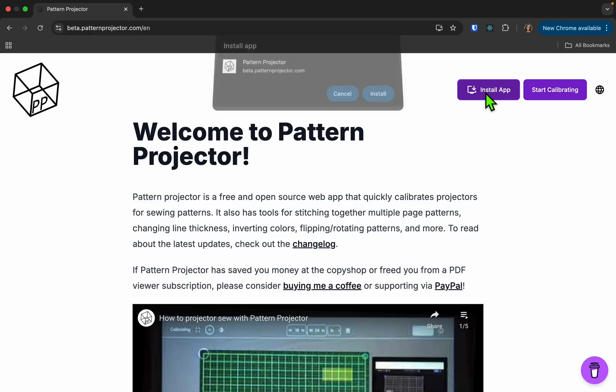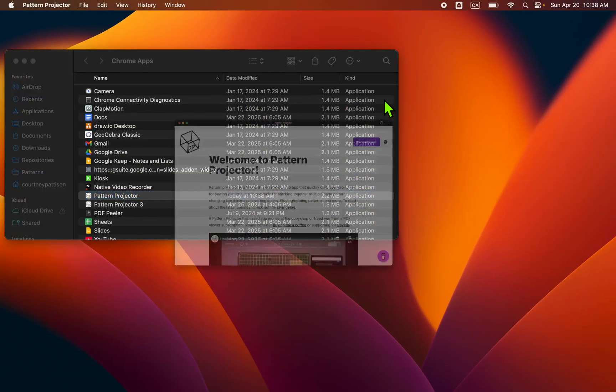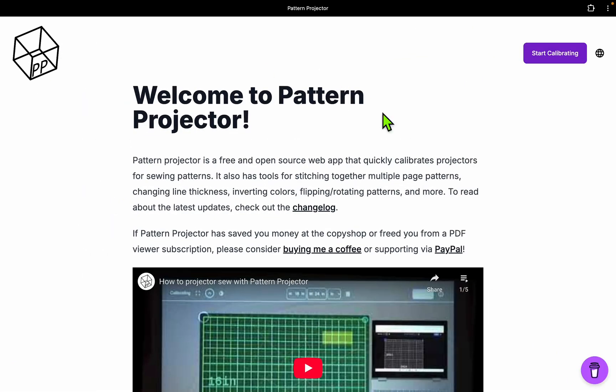Up here you can press the install app button. Depending on your device, you'll get a different prompt. I'm on a computer with Chrome, so I'm just going to press install. It'll install the app and then I'm going to go into full screen and we'll start calibrating.